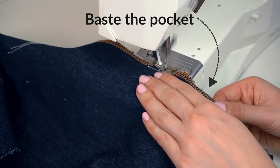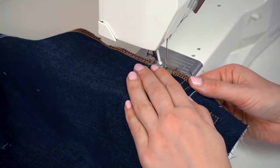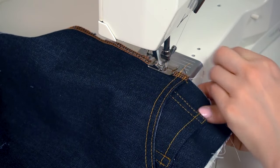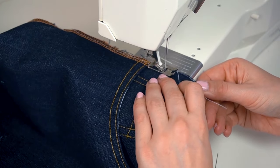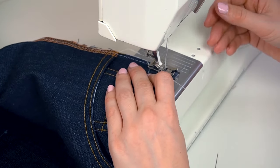You're nearly done, but one important step remains: basting. Machine baste the side and the top in preparation for sewing the side and waist seam, because the basting will keep the pocket in place during those steps in the assembly process.